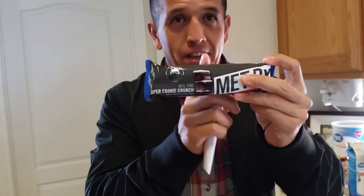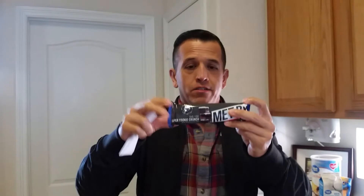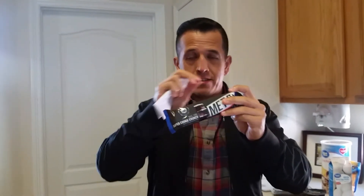Then for lunch, one of these — at Walmart they're $1.42. This thing is 500 calories for $1.42; I don't know if you could beat that anywhere. Then about 2:00 to 2:30, I eat half of this. Cut these in half, put them in little baggies. You'll have half one day, then the next half the next day. So only half of this.